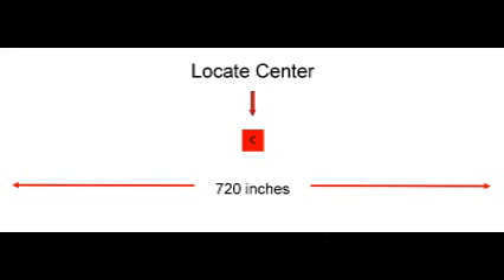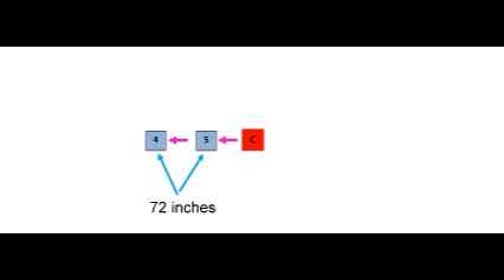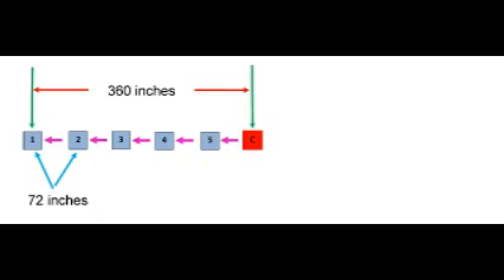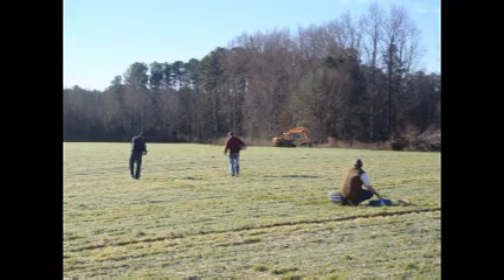Start by using the tape to measure out your swath width. Locate and place your center pan. Working out from the center, first to the left, add five pans, measuring 72 inches center pan to center pan. Repeat to the right. For a 60-foot swath, center of pan 1 to center of pan 11 is 720 inches.